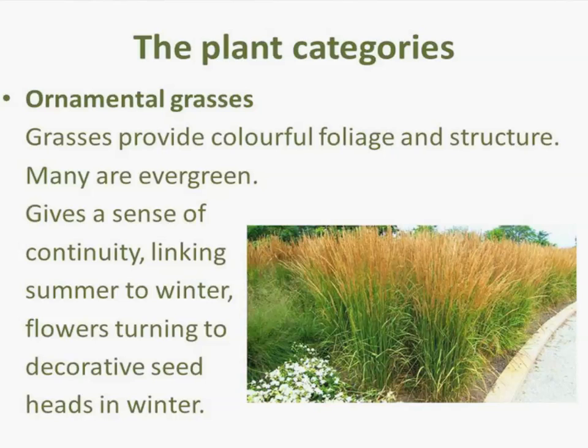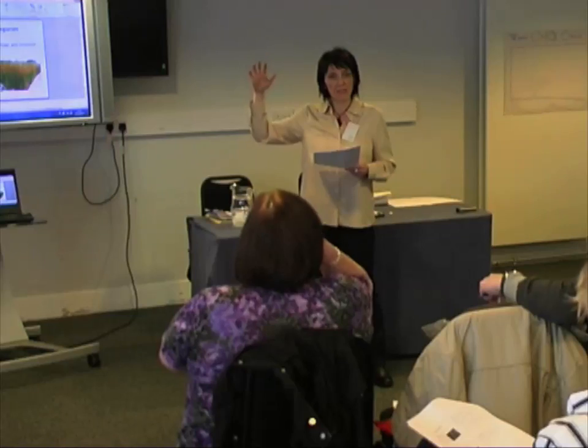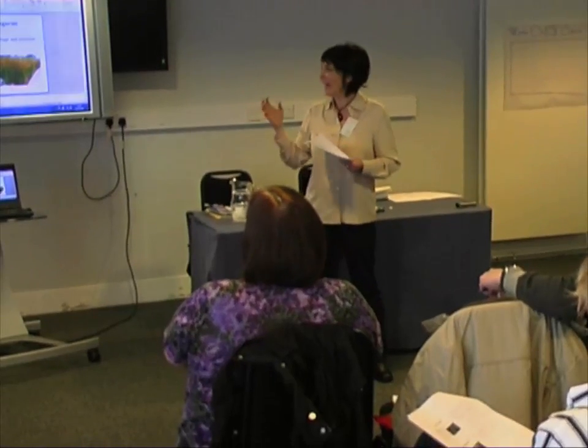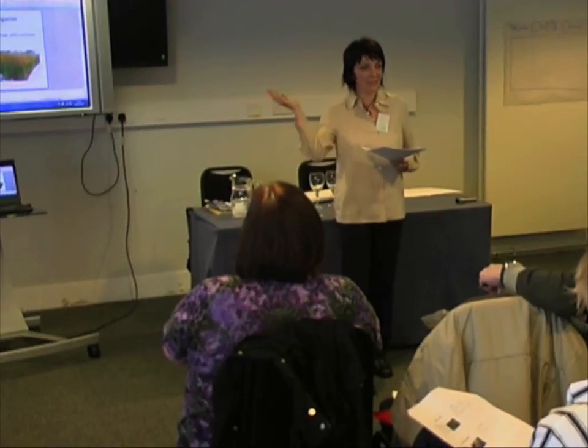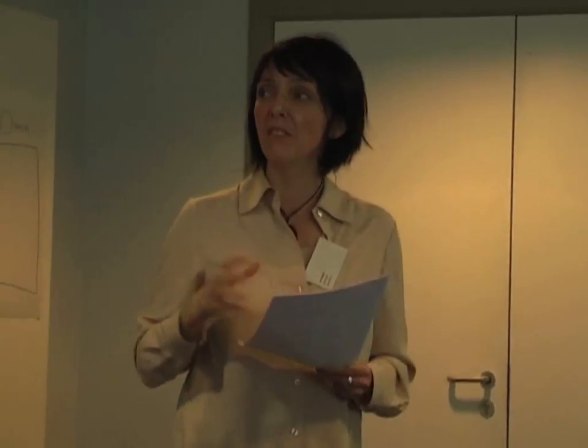The next category is ornamental grasses. I'm a big fan of grasses — they provide such fantastic colourful foliage and structure within a border. The interesting thing about grasses is they move about, giving another dimension to a border. At the Hidden Gardens we had a raised border with lots of grasses, and every time I passed by I absolutely adored it because it moved, giving a real sense of movement and sound as well.